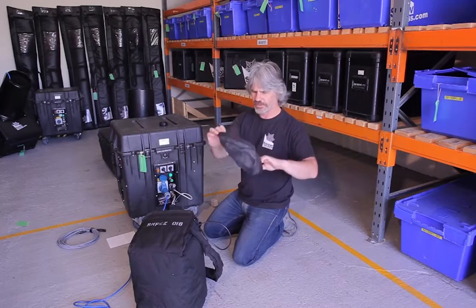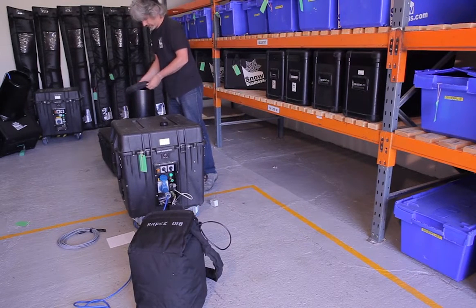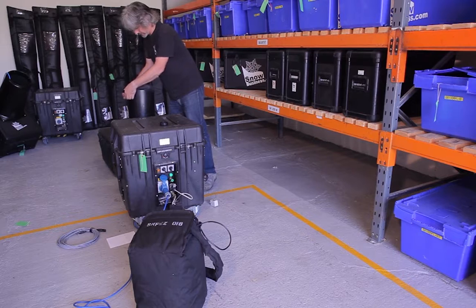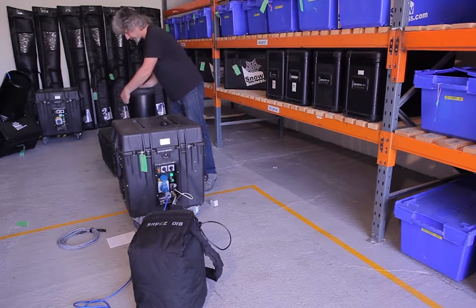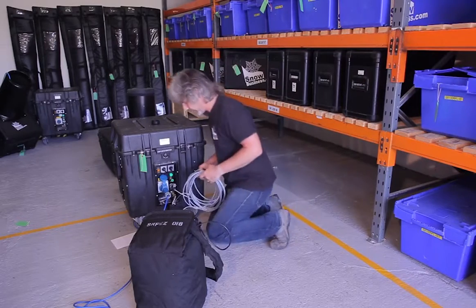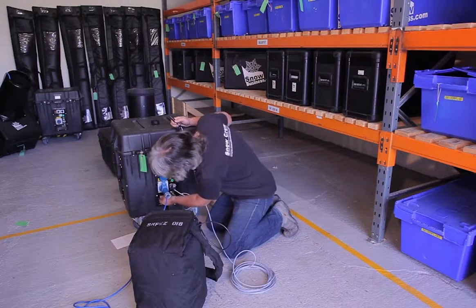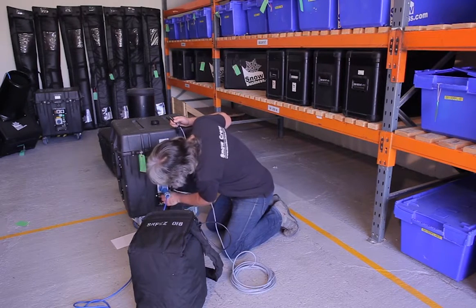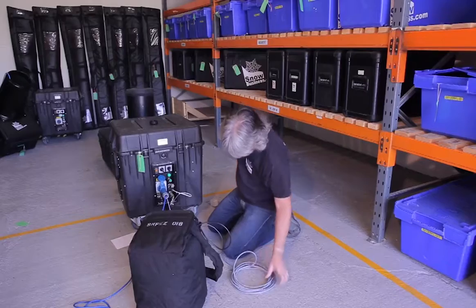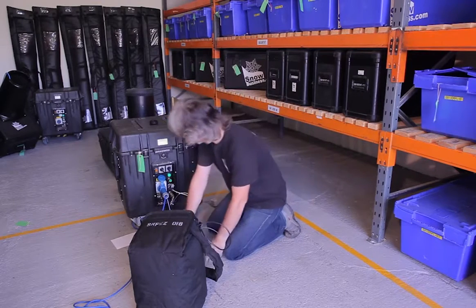When the machine is not in use, there's a cover you can pop over the top of the nozzle — very useful for stopping rain, debris and other bits from going down inside the machine. Finally, we have the daisy chain cable. If you're using multiple machines and want to trigger them all from the same machine, at the bottom there are in and out daisy chain connections. Pop those open, insert the cable into the appropriate side, and the other end attaches to the next machine in the chain. And that's it — all set up and ready to go.